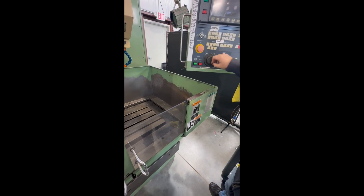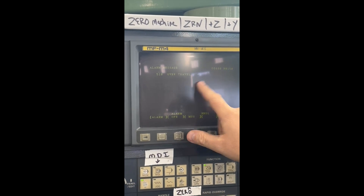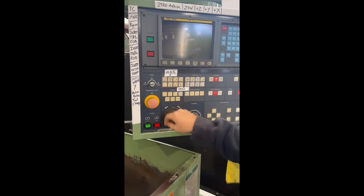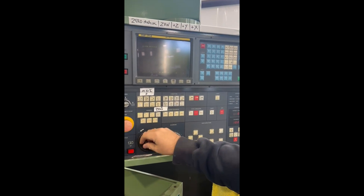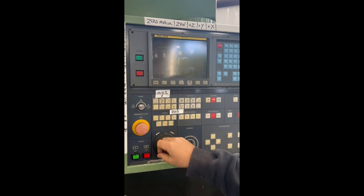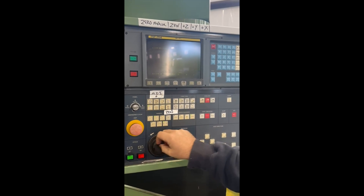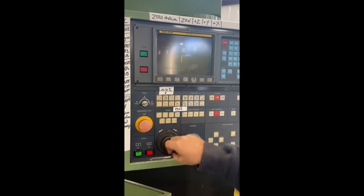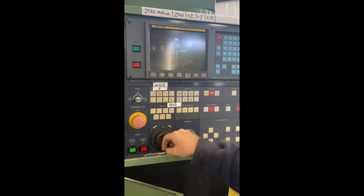One thing to note: if you go too far, you'll get an alarm message — 'over travel on X' — which means you tried to go the wrong way before it was ready, and now it won't let you go back. Once you move it off zero and get that alarm, just hit reset and that'll free it back up. It'll do that on every axis — same thing on Y if you come all the way out. It's just a safety parameter for the machine, not a big deal.